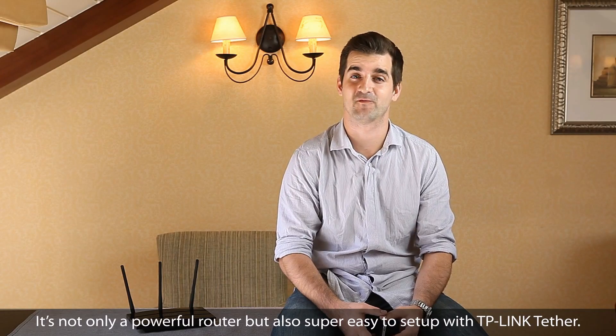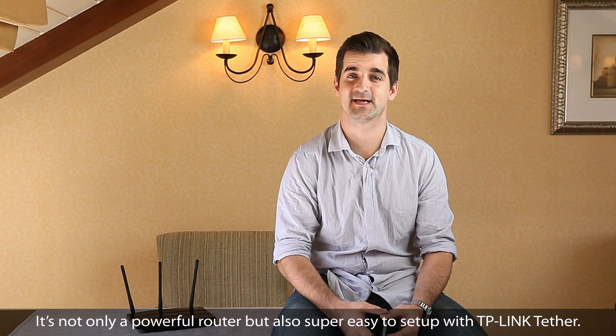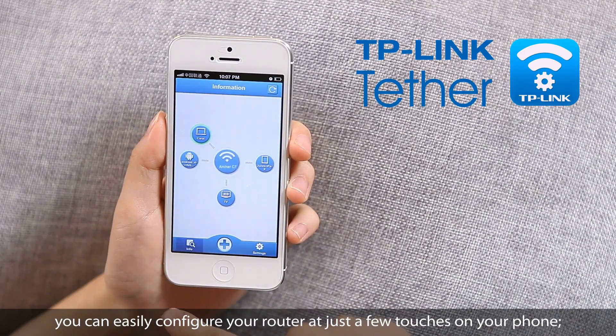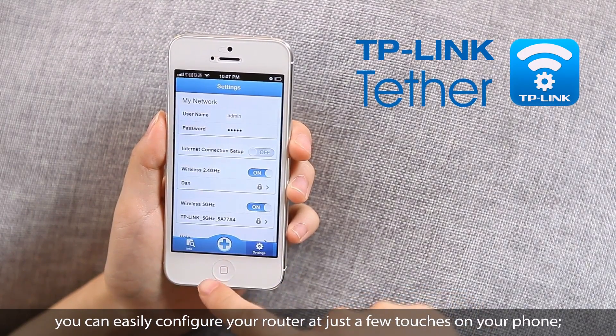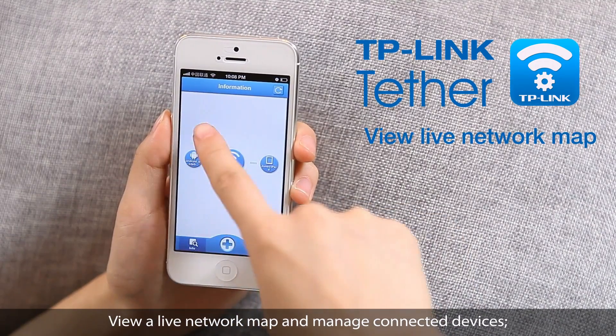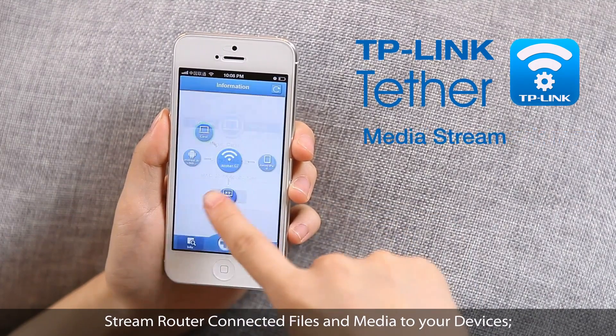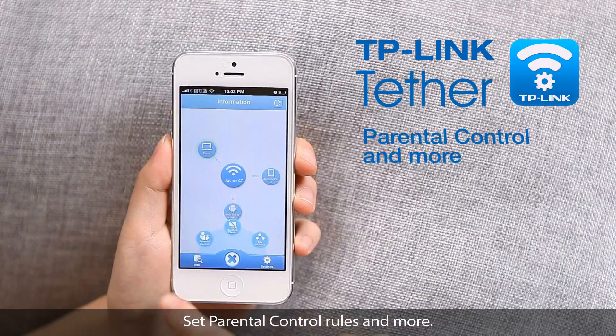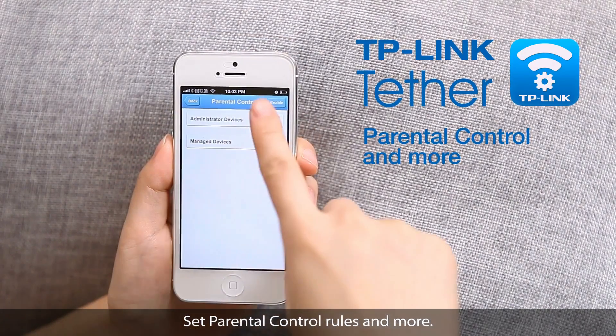It's not only a powerful router, but also super easy to set up with TP-Link Tether. Using TP-Link Tether, you can easily configure your router with just a few touches on your phone, view a live network map and manage connected devices, stream router-connected files and media to your devices, and set parental control rules and more.